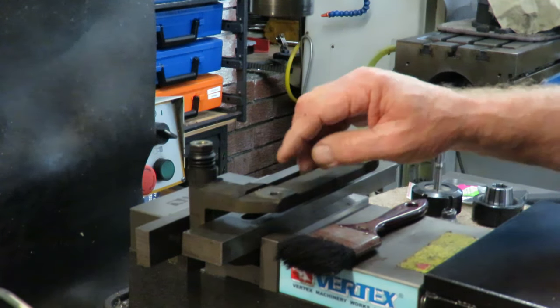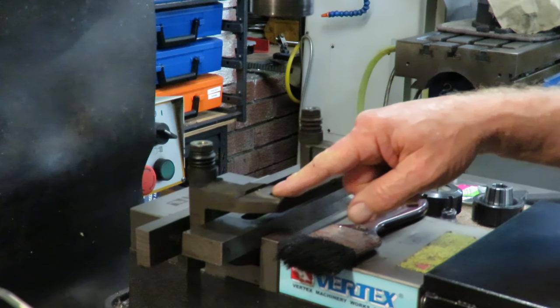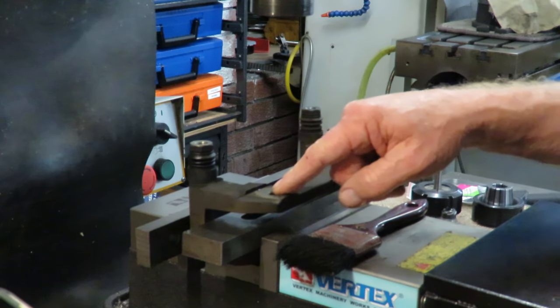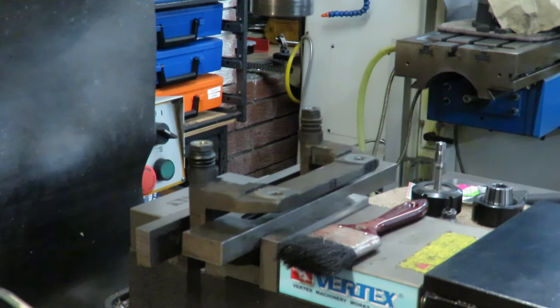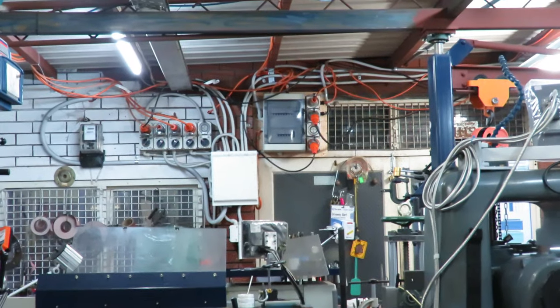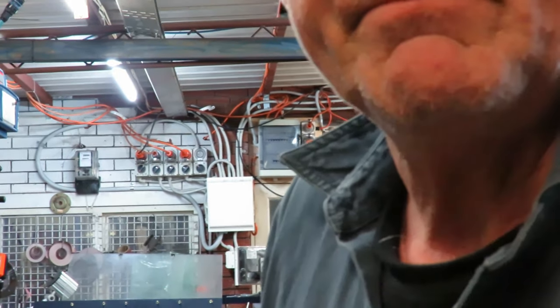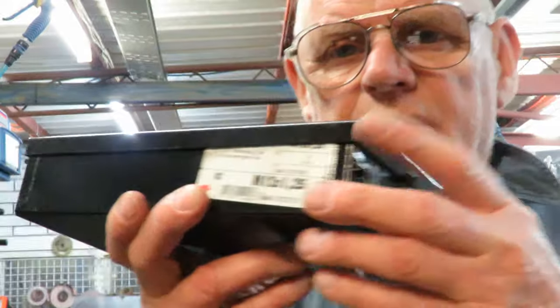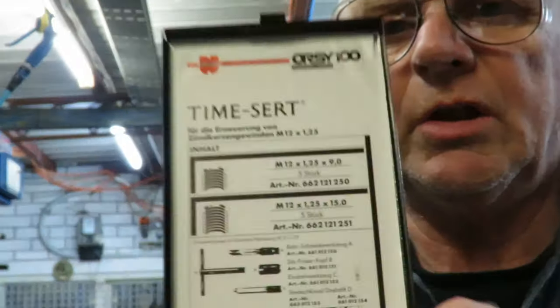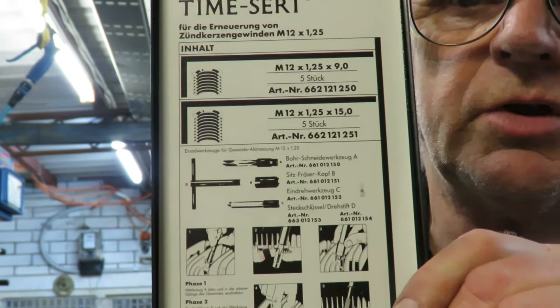What we intend to do is to put a full insert in here. I sometimes put wire inserts, but where I can, I try and use a full insert. So the kit we have is a Wurth kit — it's what they call the TimeSert kit.